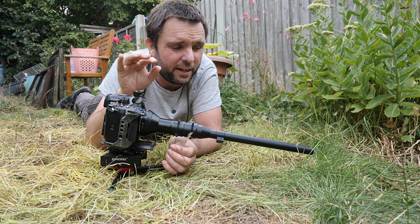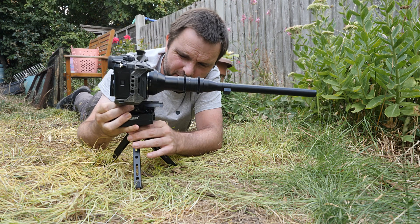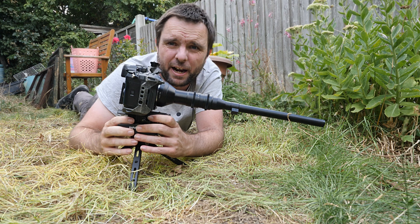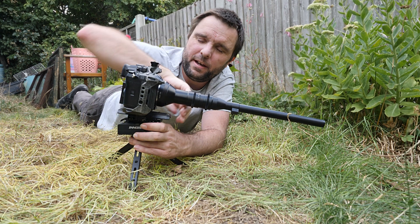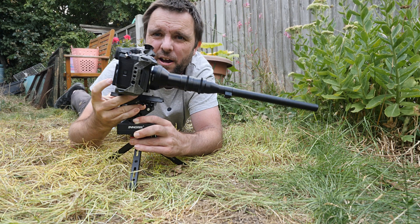As you can see, I can easily get really low down to ground level. I can lift it up, twist the tripod to get a bit higher, and then use the Z-Flex tilt head to get even higher.